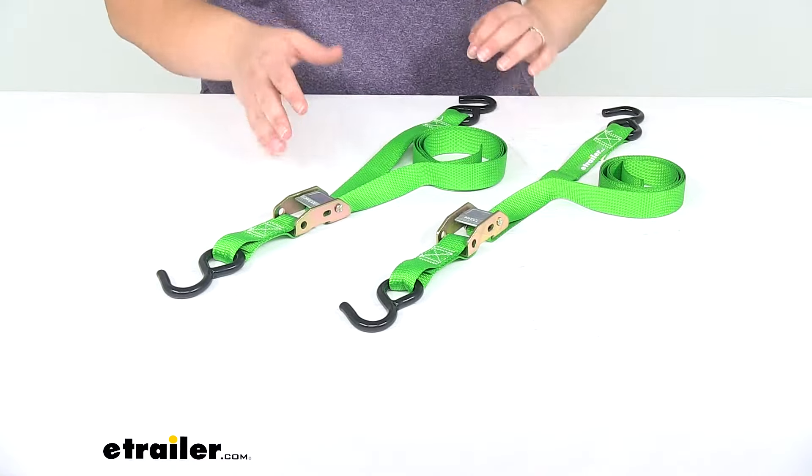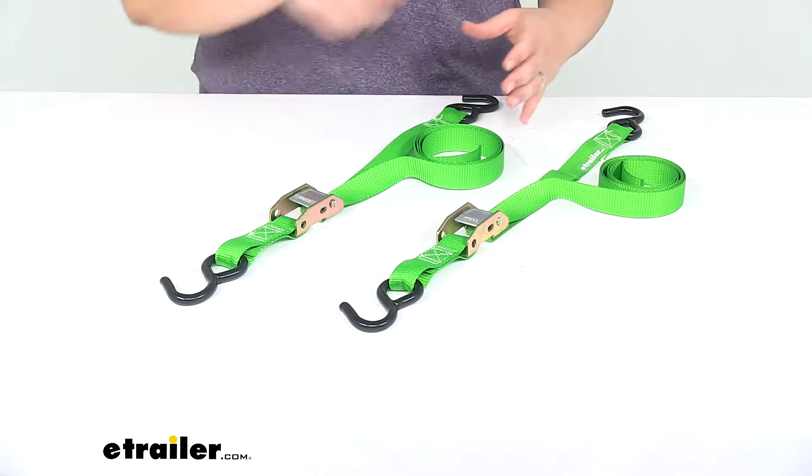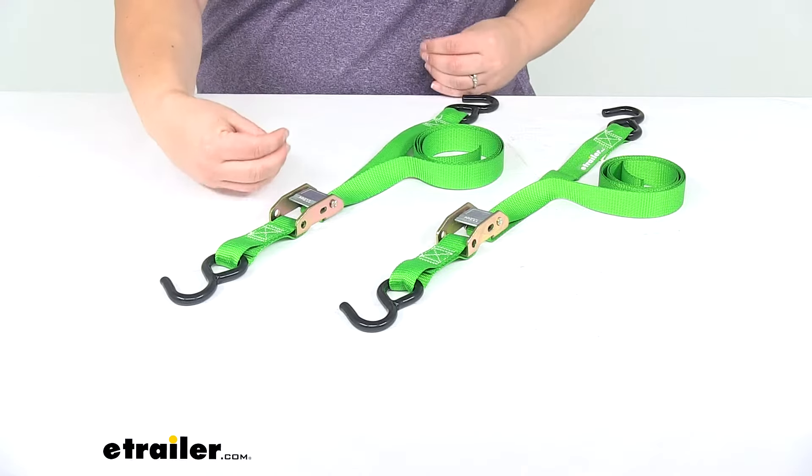Whenever you use them together it's going to up that weight capacity, so using both straps you're able to tie down something that's 800 pounds with a brake strength of 2,400 pounds. It's always a good idea to use two straps at once to get the most out of them and keep everything more secure with two points holding it down.